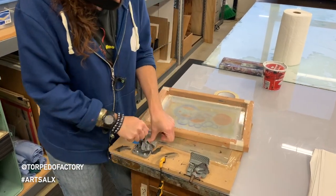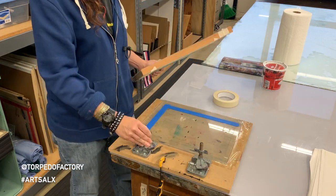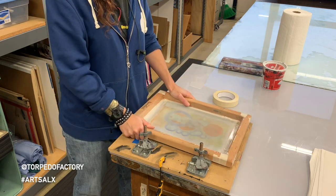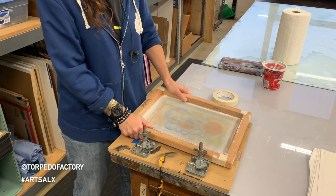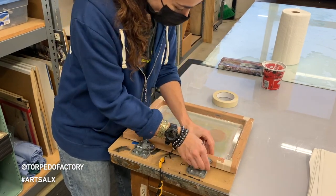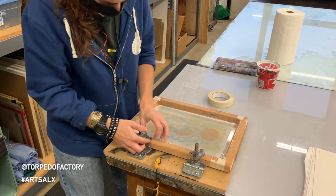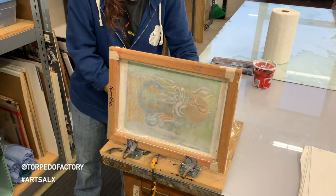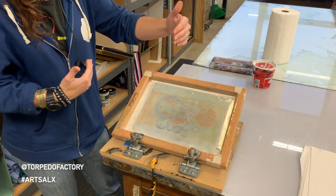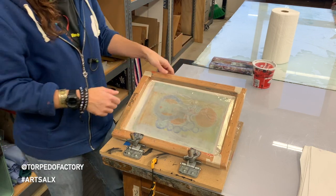I'm going to use this to hold the screen in place. But if you don't have this at home, two people can work — one person holds it down while you screen it, then lifts it up. This is just a convenience for me. Even without it, you'll want a piece of cardboard underneath as a cushion while you're pushing the ink through.